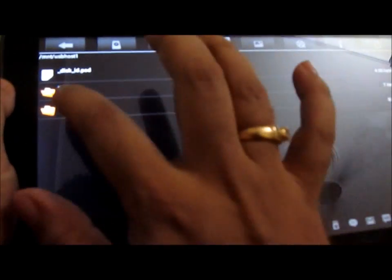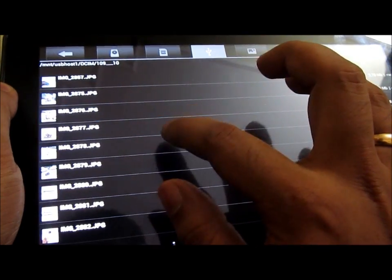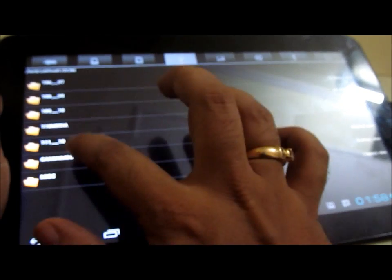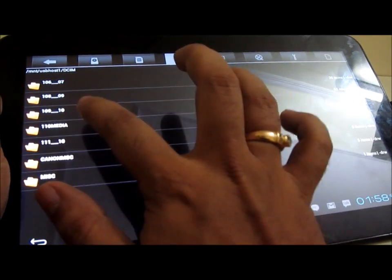As you can see, I can easily access the contents of the memory card — these are different folders on the memory card. You can open almost any type of file which is there on the memory card or on the flash drive this way on your Funbook Pro. It does take some time to render an image which you are going to open from the USB drive or the memory card.